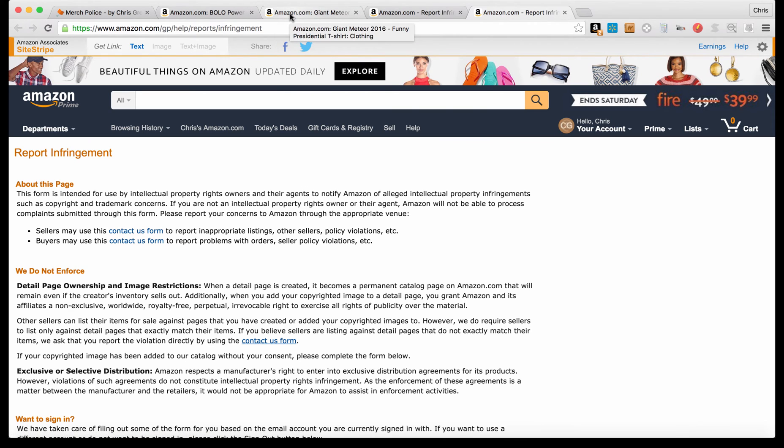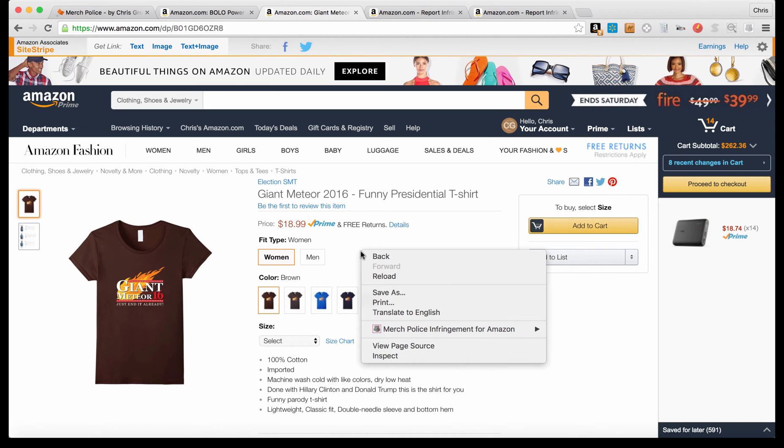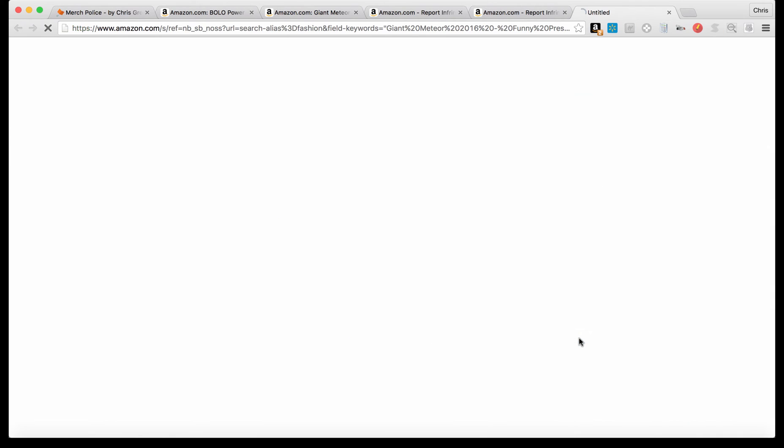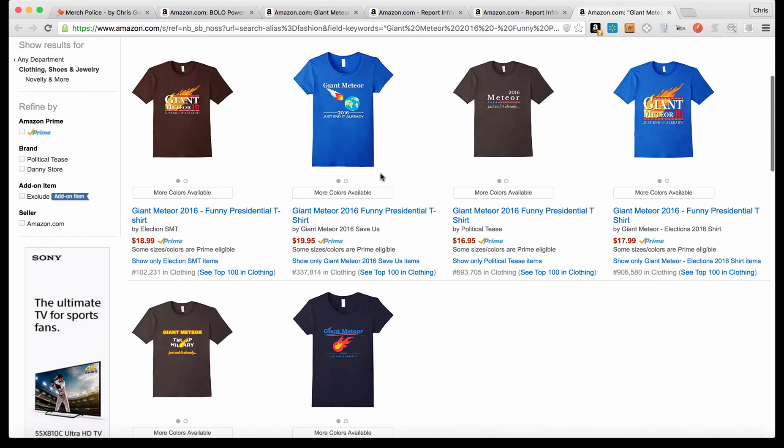There's a second function of Merch Police. Maybe this is your shirt and you want to check if anybody has copied it — that's where function number two comes in. Same thing: right-click or double touch and choose 'Find Merch Shirt by Title.' When you click that, it opens a new tab, takes the title from that page, and searches for those keywords — the entire title in quotes — in the Clothing, Shoes and Jewelry category.